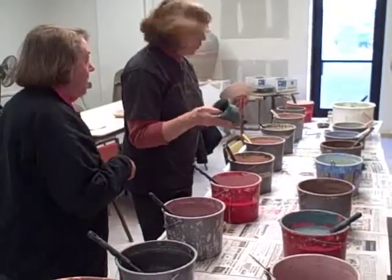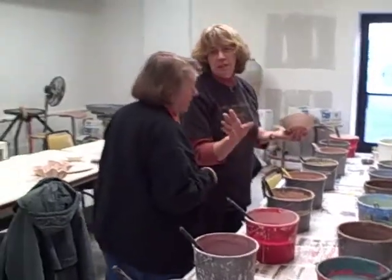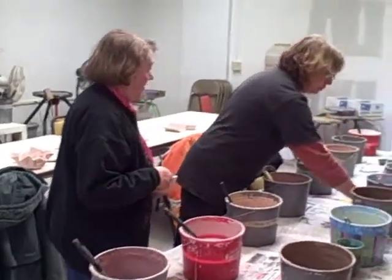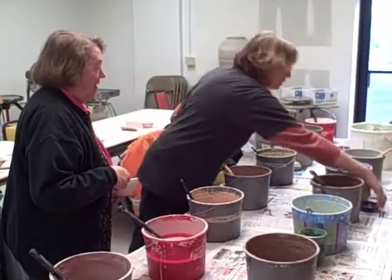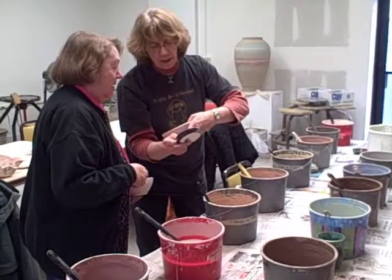I'd like to do the blue. Would you like blue? There are two other blues — this is regular royal blue, and then this is floating blue. You can put the regular blue on, and then put this over the top of it, and then it looks kind of floating.